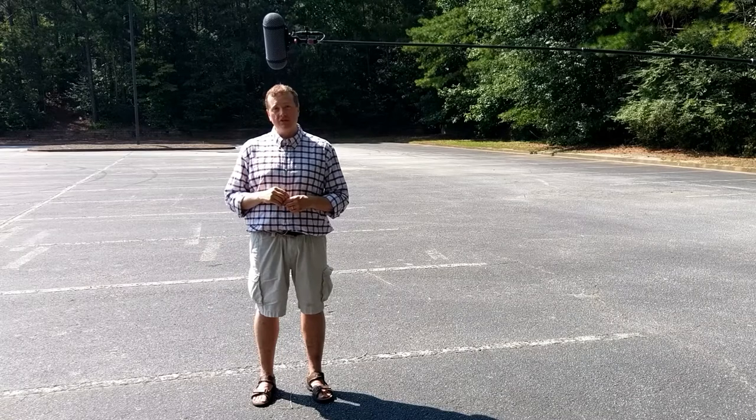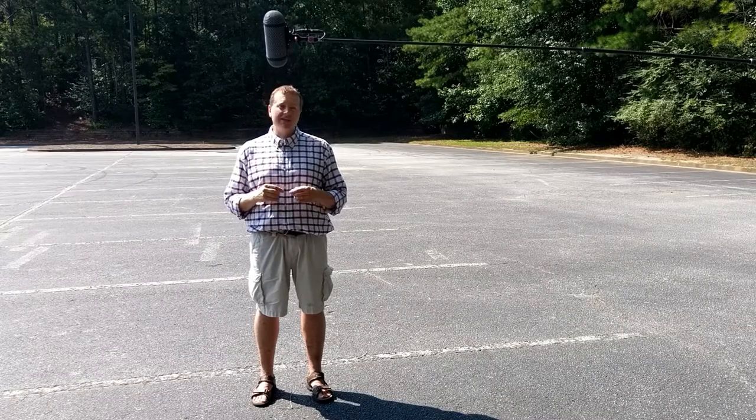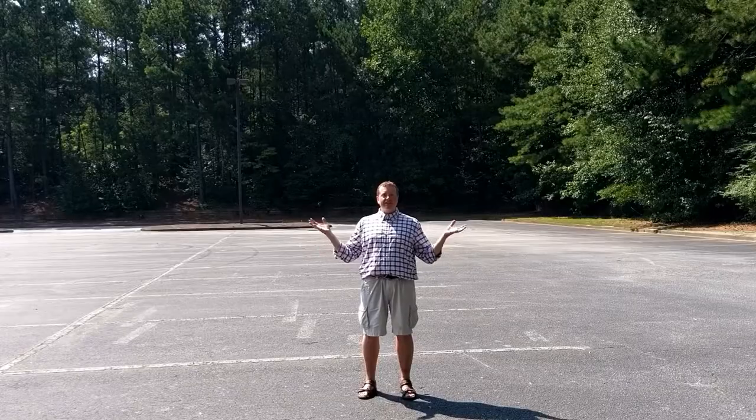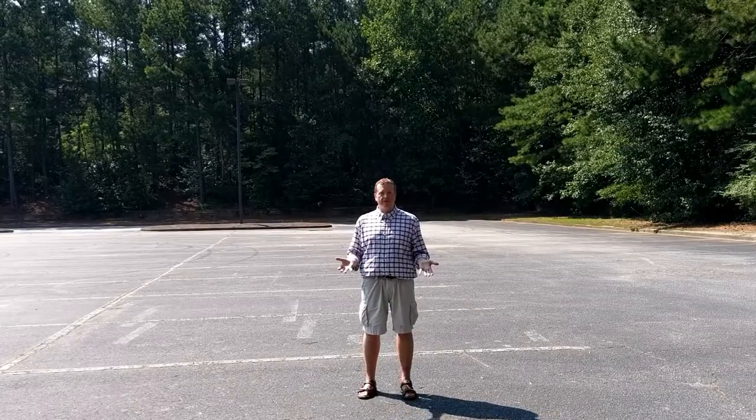But in wide shots, you cannot afford to do something like this. It works great for us in the sound world, but picture has a problem with it. And when the shot gets wider, it's even more of a problem for the sound department.